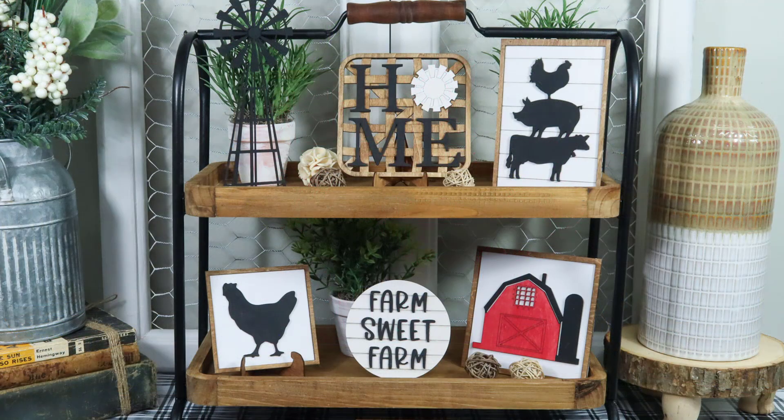One more thing before you go — I am so excited to be offering new monthly craft kits in my shop. You'll be able to order pre-cut kits which you can design to fit your decor. If you're a crafty person and want to create some amazing things for your home, be sure to check out the link in the description for more details. And if you sign up for the subscription today, you'll get $5 off the January file shown here.